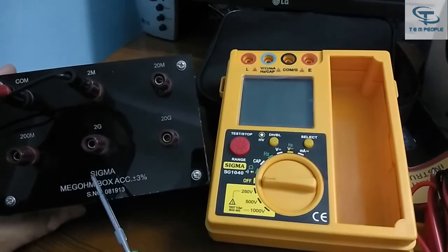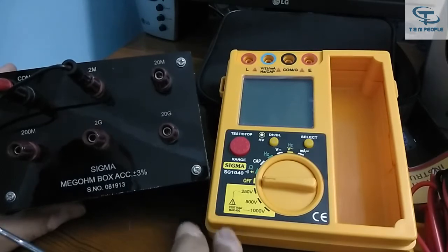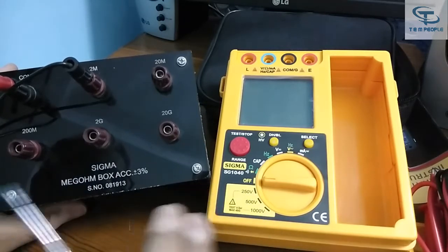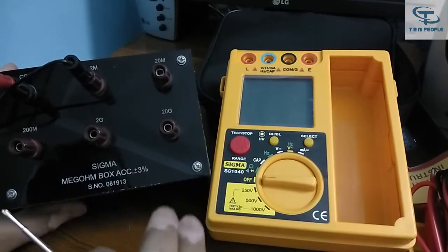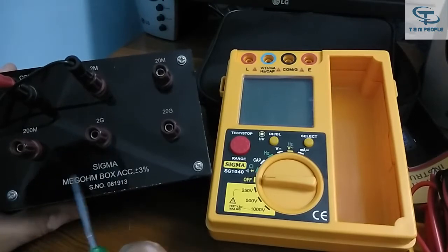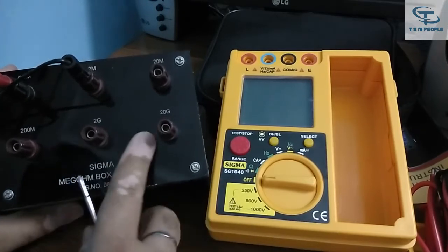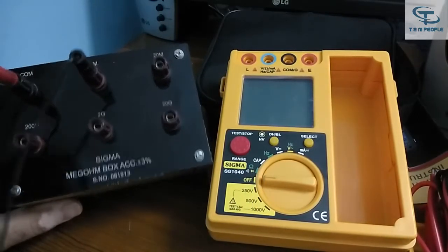The mega ohm box has all the standard values by which you can verify that the insulation tester is working correctly. I always recommend that when you buy an insulation tester or megohmmeter, you should also purchase a mega ohm box. Whenever you test any sample you need to know the instrument is giving the desired results. This mega ohm box is also provided by Sigma, and I will show you how to use them together.